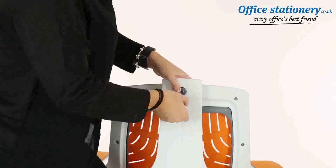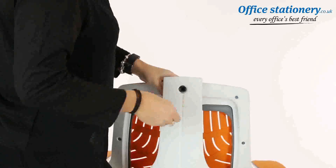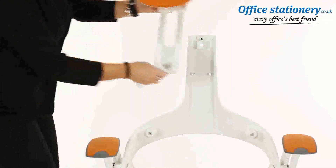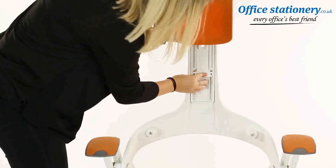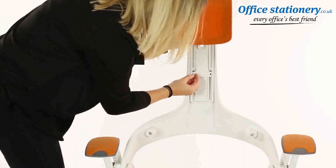When fitting the optional headrest, remove the backrest by unlocking the bolt at the rear of the backrest. Slide the headrest into the location channel and put the locking plate in front and secure as shown with a screwdriver. Secure in place by locking the allen key behind the headrest.